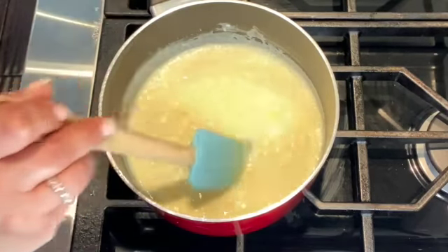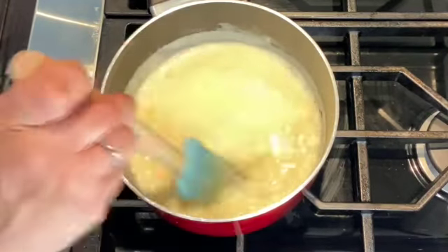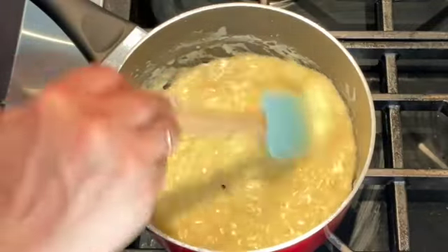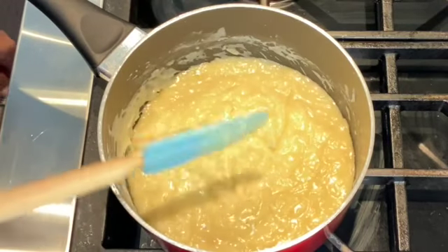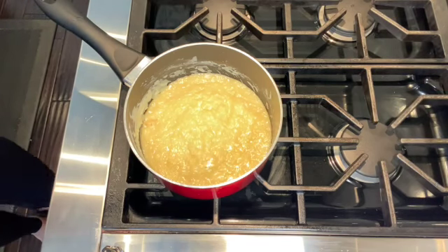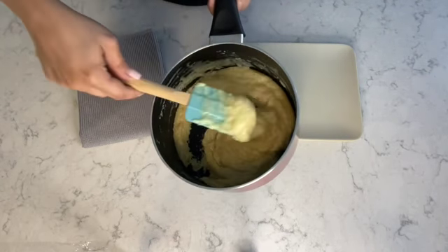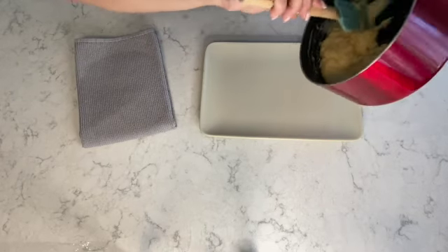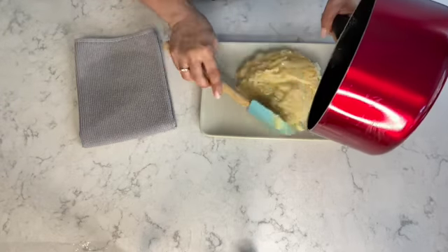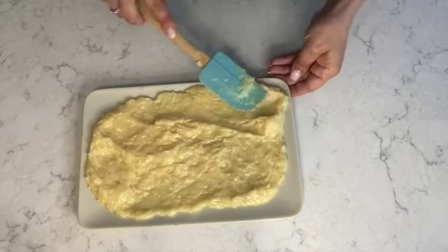I'm going to show you what the consistency looks like once it thickens, and I'm going to be stirring for about eight to ten minutes. The sweetened condensed milk and coconut mixture has thickened, and now at this point I'm going to turn off the stove and move on to the next step. I'm going to place the mixture while it's still hot on a dish or a platter, and spread it out evenly just as I'm doing here.